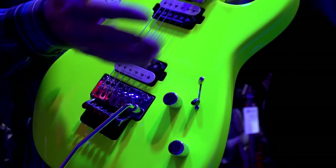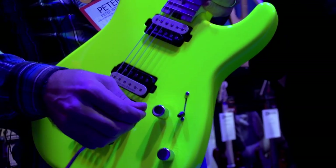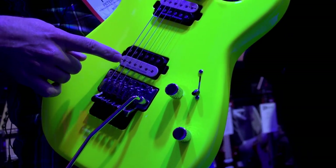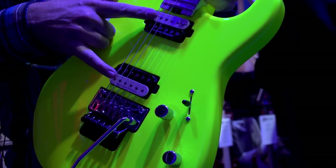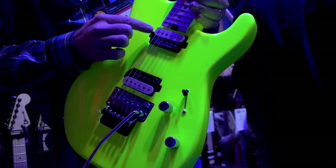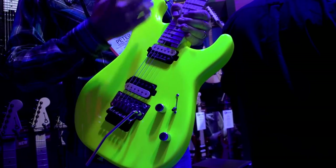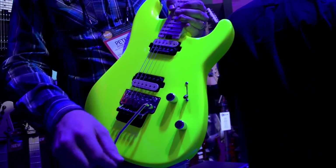This guitar should be able to do everything that you need. So we do a push-pull on this one, and all of a sudden you actually get the outer coil on the bridge pickup. You go to the middle, you get outers, and on this one you get the outer coil. So you really could play this with any kind of music that you're looking for.